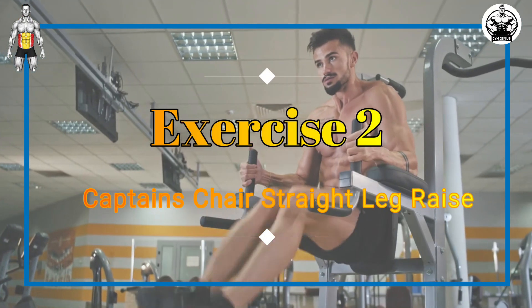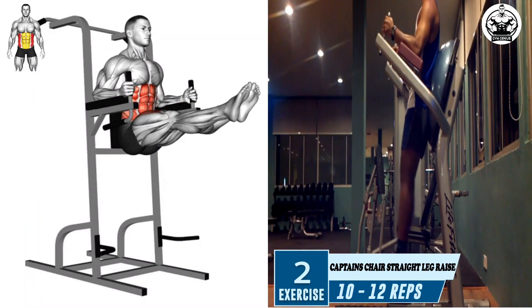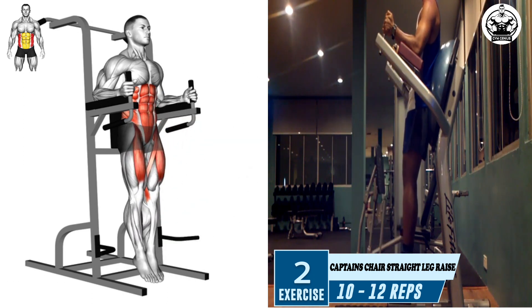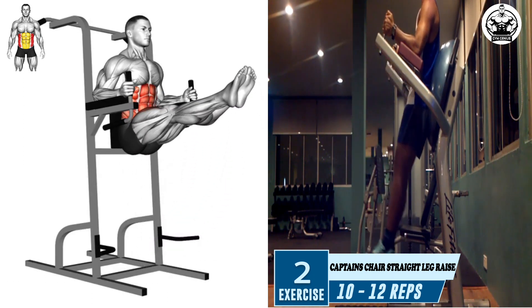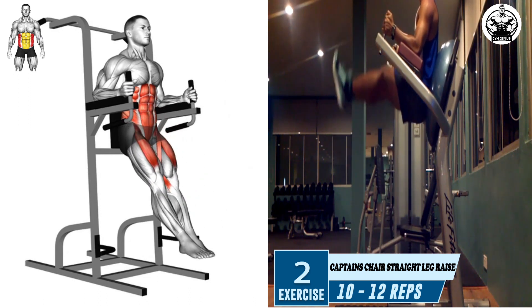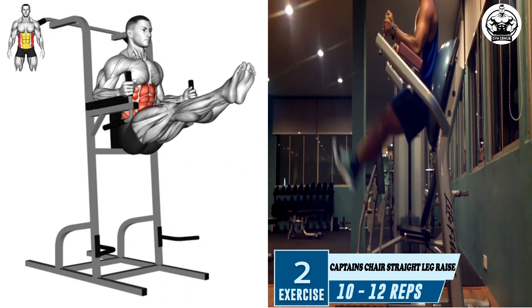Exercise 2: Captain's Chair Straight Leg Raise. Ensure your legs are hanging straight down and your feet are not touching the ground. Inhale deeply, and as you exhale, slowly lift your legs straight out in front of you until they are parallel with the floor, keeping your knees and back straight. Hold this position for a few seconds, engaging your core muscles.